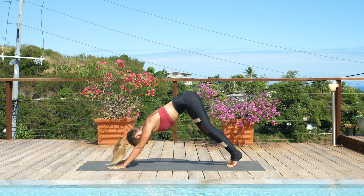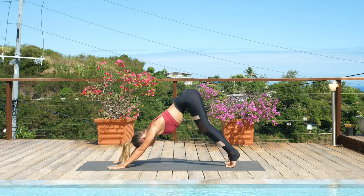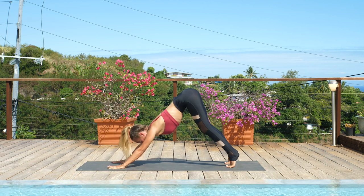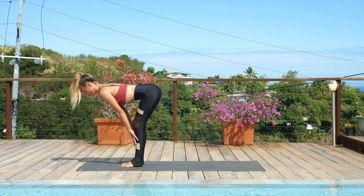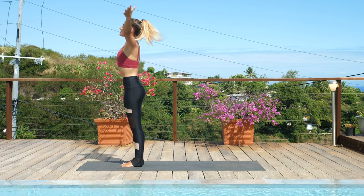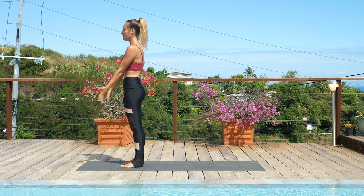Take three breaths in downward-facing dog. Inhale to gaze forward, walk your way to the top of the mat. Lift up halfway. Exhale, fold. Inhale, root to rise. So we'll do all of that one more time together.